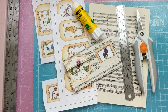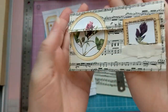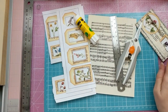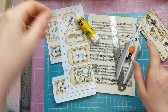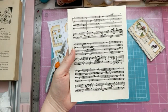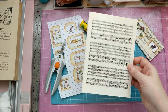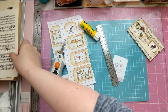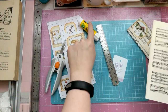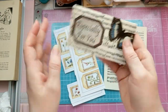Okay guys, we are now going to make this tiny little mini envelope as a bonus. For this one you will need a small sheet of music paper - this has just come out of a bog standard size reading book. You will also need a ruler, some glue, some scissors, and then something to embellish.